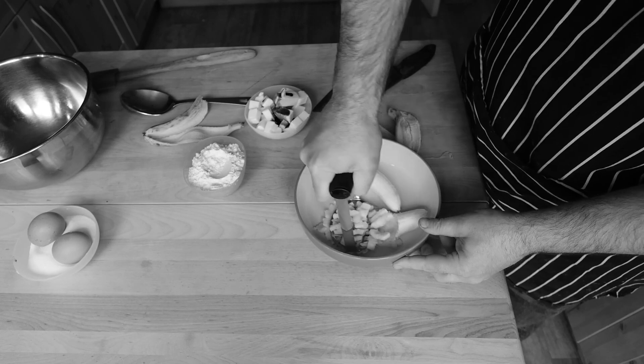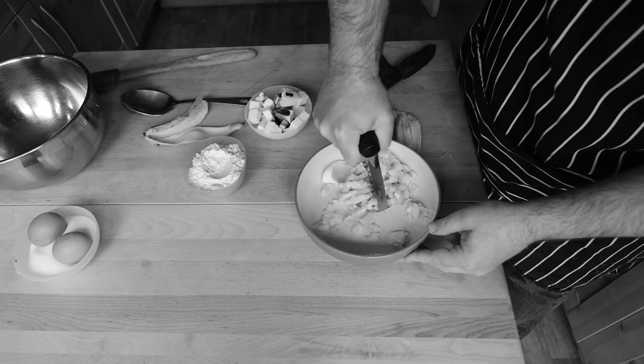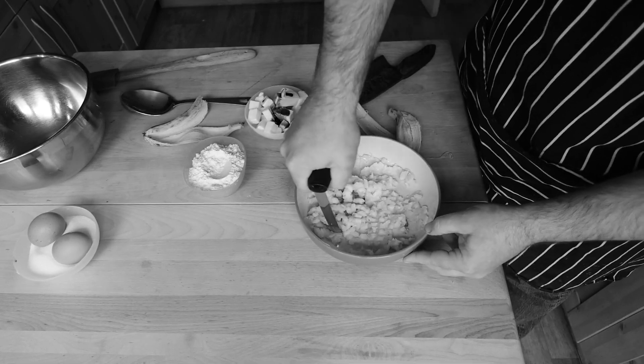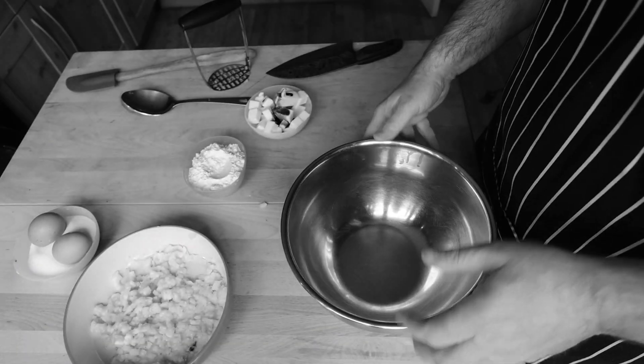Follow the basic recipe for our sponge cake, which you'll see on our other videos, but get a couple of ripe bananas and give them a good mashing up. You don't want them too fine — keep a few nice chunks in there so you discover those throughout the cake. Just a simple going over.